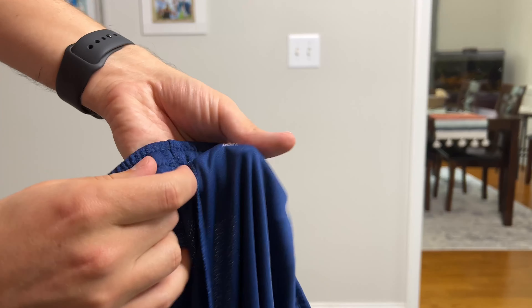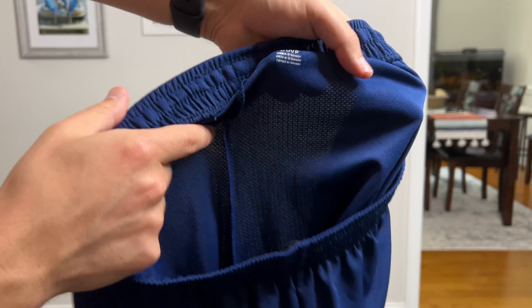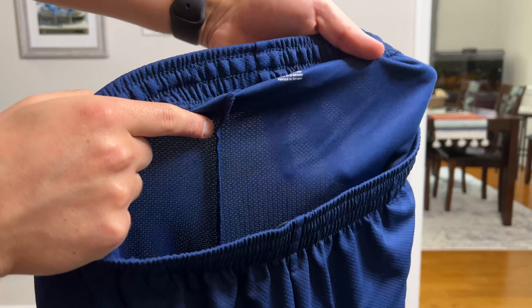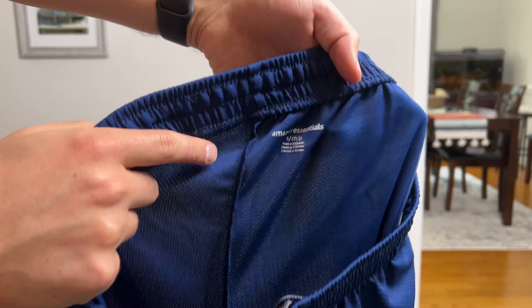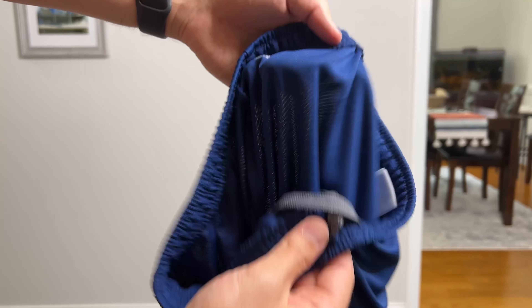You can kind of see my fingers through there even, which depends on what you're looking for. I think that's good if you're actually using these for basketball and you want something that's nice and lightweight for working out and all that.